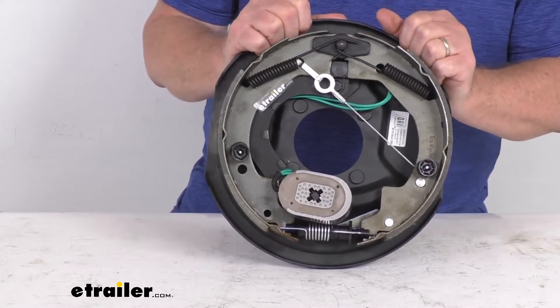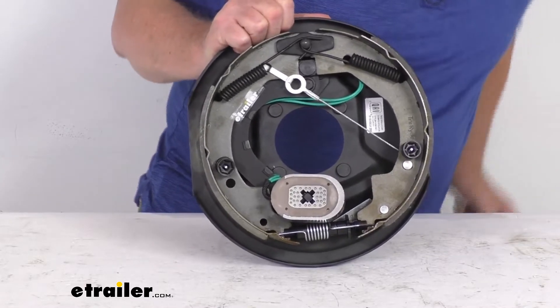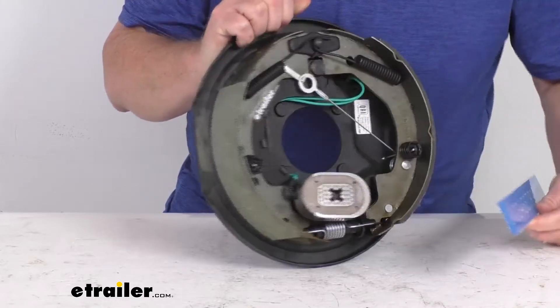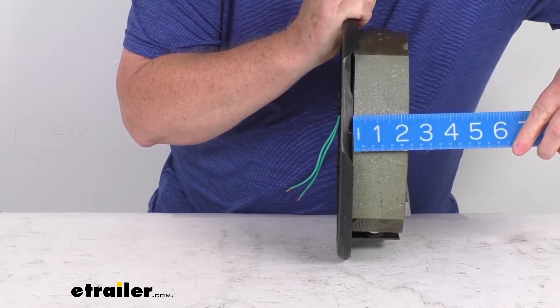The measurement on these brakes is ten inch by two and a quarter inch. The ten inch is the diameter — measured from one brake shoe to the other. The two and a quarter inch is the width of the pad.